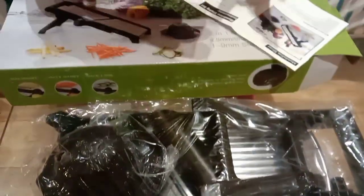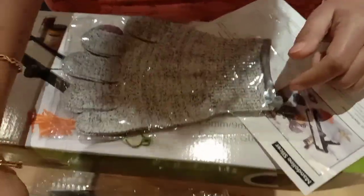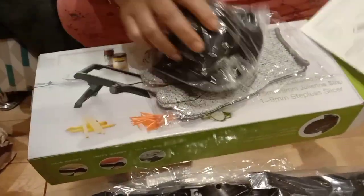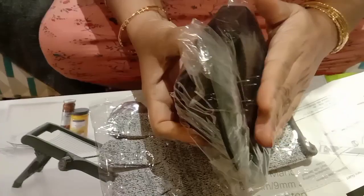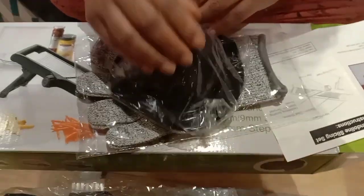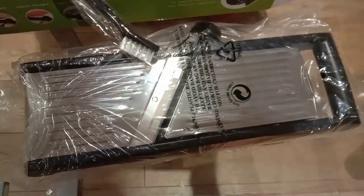They have given this leaflet instruction manual, and then a pair of gloves to protect our hands when we are slicing the vegetables. I think this is very useful because I'm not very careful when I slice. Then there is a shape safety pusher — we can fix the vegetables we're going to slice in here and then slice. This is also very helpful in keeping our hand protected. And this is the actual slicer or mandolin. I'll open it now, and there's also a brush which we can use to clean.